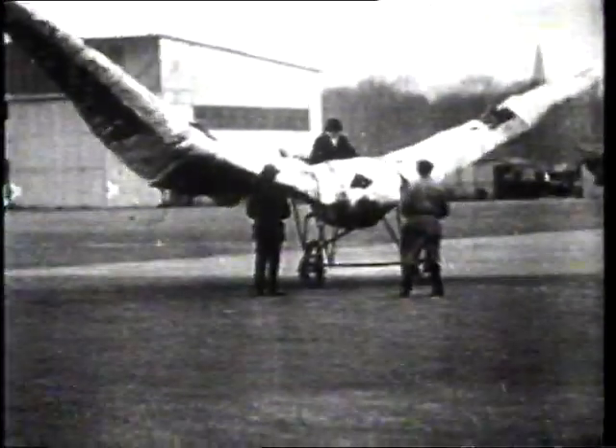For many years, before men learned at last how to fly, they experimented with all sorts of contraptions. They tried to copy birds' shapes and the lever action of birds' wings.